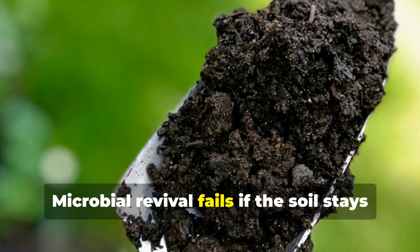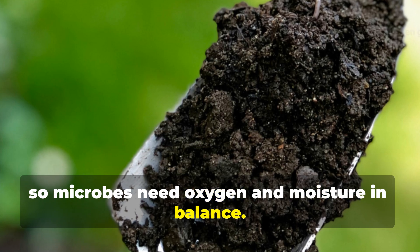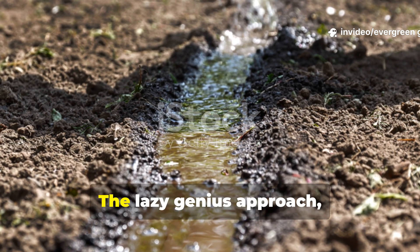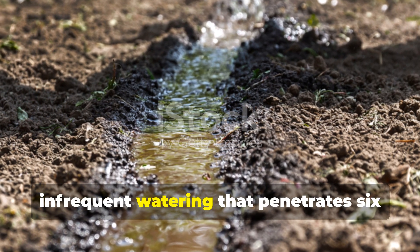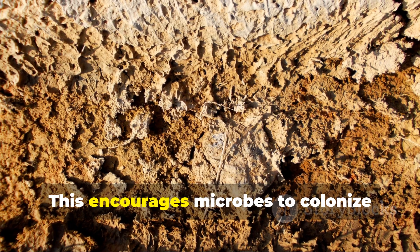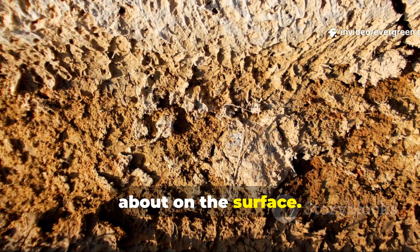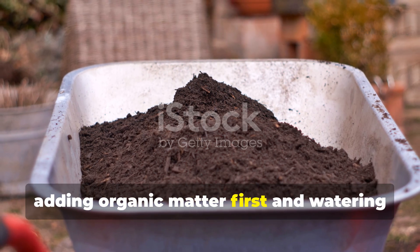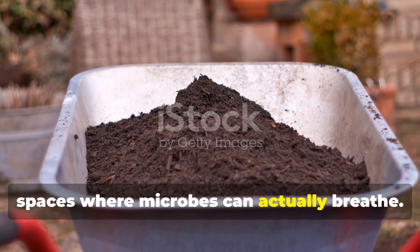Microbial revival fails if the soil stays waterlogged or bone dry — microbes need oxygen and moisture in balance. The lazy genius approach is deep, infrequent watering that penetrates six to eight inches into the soil. This encourages microbes to colonize deeper layers rather than just hanging about on the surface. In compacted soil, adding organic matter first and watering slowly prevents runoff and creates pore spaces where microbes can actually breathe.